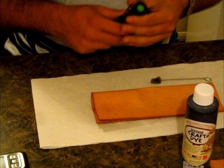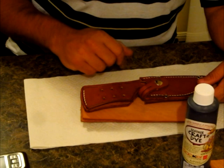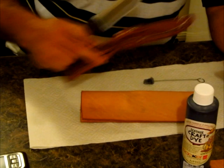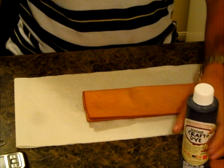Hi everyone. As well as the Woodlaw clone knife that I'm making, I'm also making a new sheath to replace this one for a Bark River knife. I'll show you why in a minute. I just wet formed this last night and it's dry now so I want to dye it. I'll get that over and done with now and then I'll go through the reason why there's a new sheath being made.